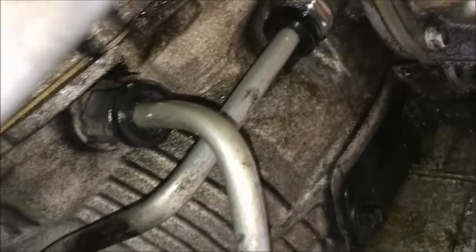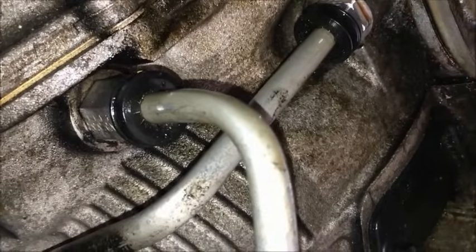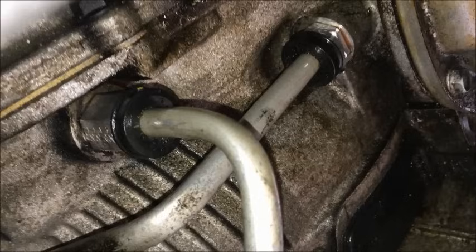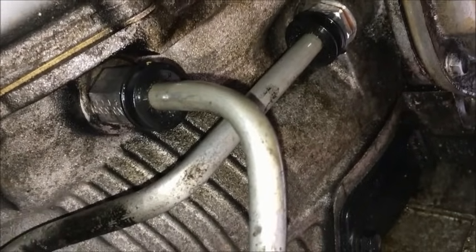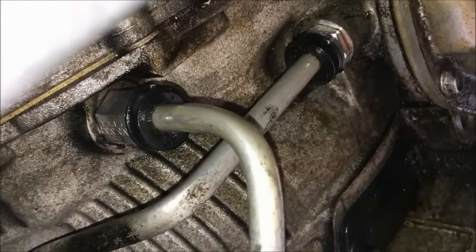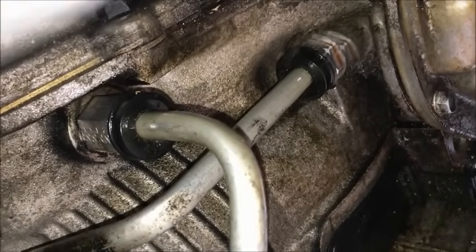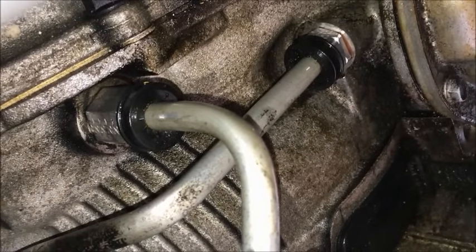I'm going to start the vehicle and check for leaks. I don't see anything leaking. Now I'm going to put the vehicle back down on level ground, start the engine, and check the transmission fluid level — top off the fluids as needed. That's pretty much it, job is done. This is on a 2006 to 2010 Chevy Impala.